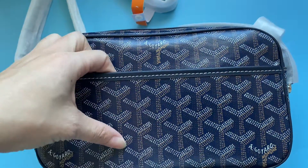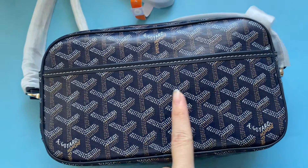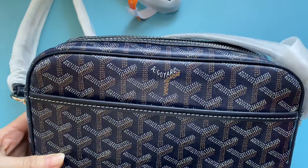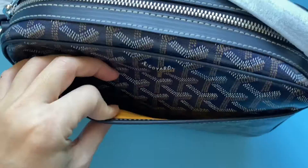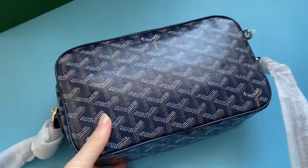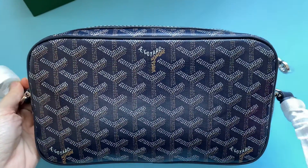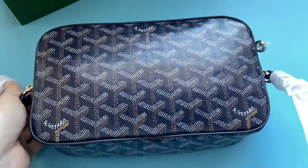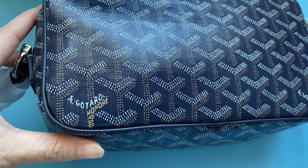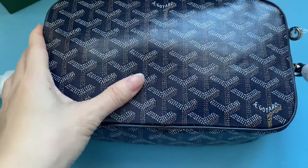On the front we have a flat pocket and you can see the beautiful Goyard logo. Check the back side — you can see the beautiful design, flat, with the Goyard logo. Check the material — very soft.